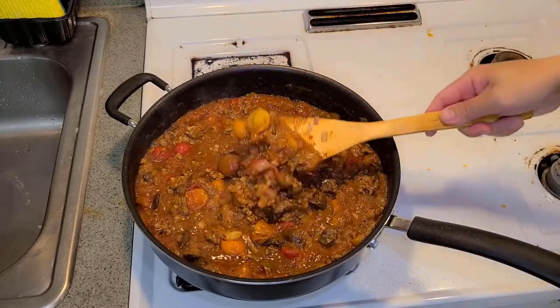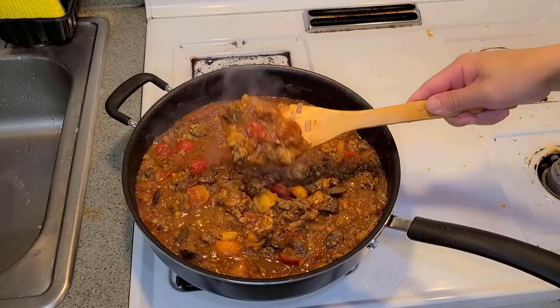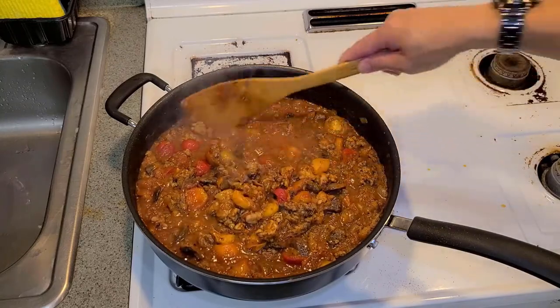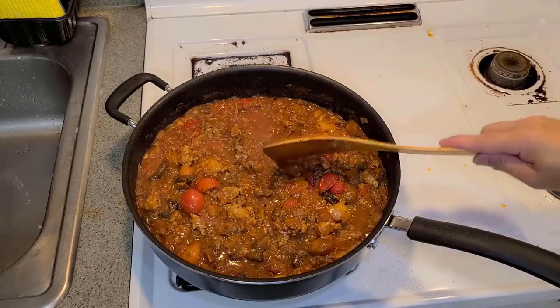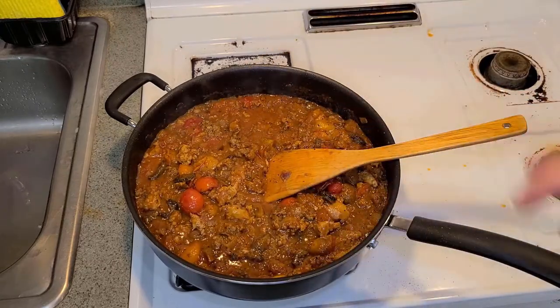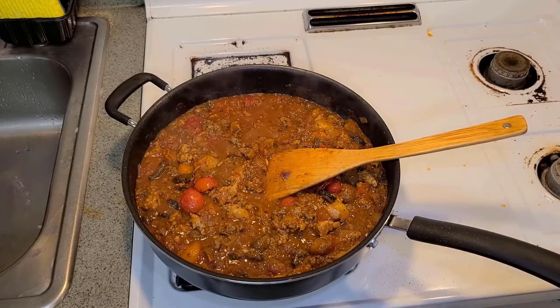Look at that — how does that look? Delicious! You could use this sauce for spaghetti, pasta, linguine — whatever. It's gonna be really good. We'll leave this here for now and bring you over to the table to assemble our lasagna.